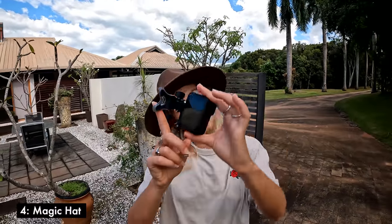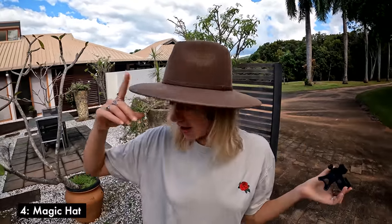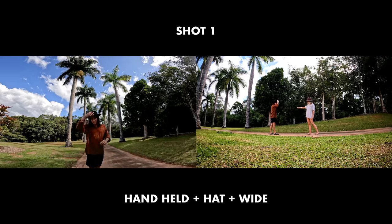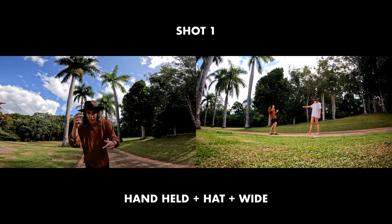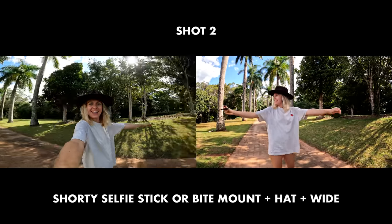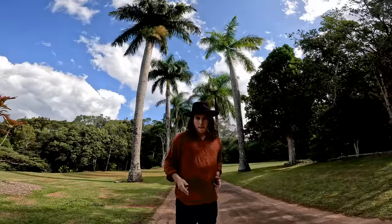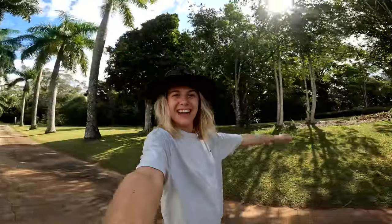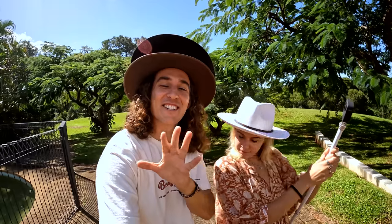For this next transition all you need is your trusty bite mount, an action camera, and a hat — any hat will do. You throw the hat over the camera POV style, it goes to dark, and then we reveal something.